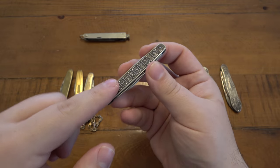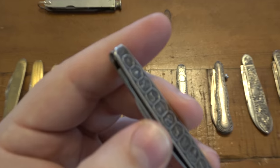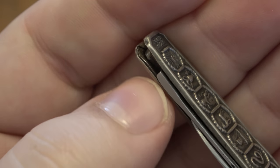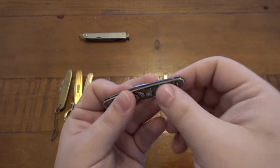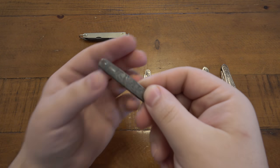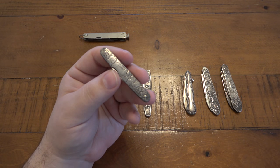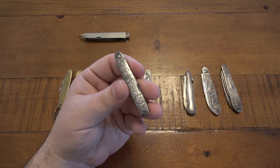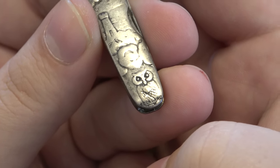Very cool knife — it has sterling silver scales. They're just scales: a thin piece of sterling silver over a stainless steel liner frame. They're basically shells that go over top. Still beautiful though, a very cool piece of history. This next one is similar — it has sterling silver coverings, almost like knife veneers. I particularly like this one; it's an eBay find and I really like the little owl on the bottom. It does say 'Sterling' on the very bottom.